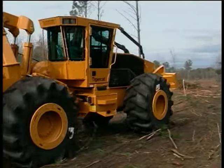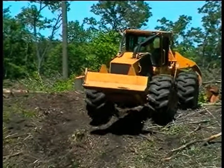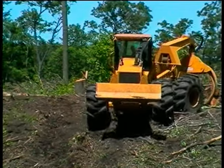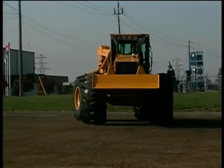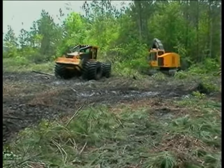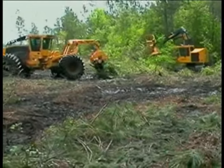A hydrostatic skidder is easy to operate and friendly to the environment. Machine travel stops automatically as the drive pedal is released — an effect referred to as hydrostatic braking. Hydrostatic braking virtually eliminates the need for conventional brake maintenance and reduces the risk of freewheeling, an important safety consideration when operating around other equipment in the woods or at the landing site.